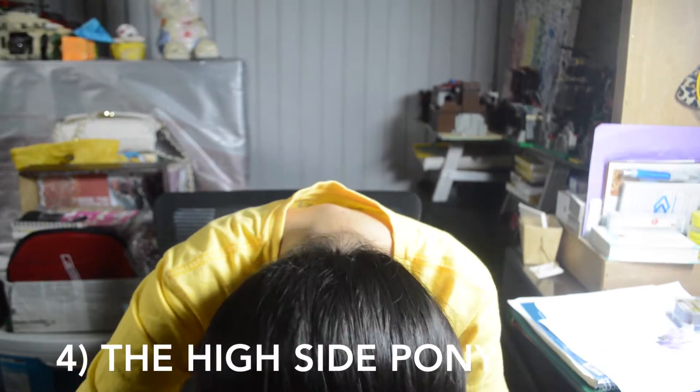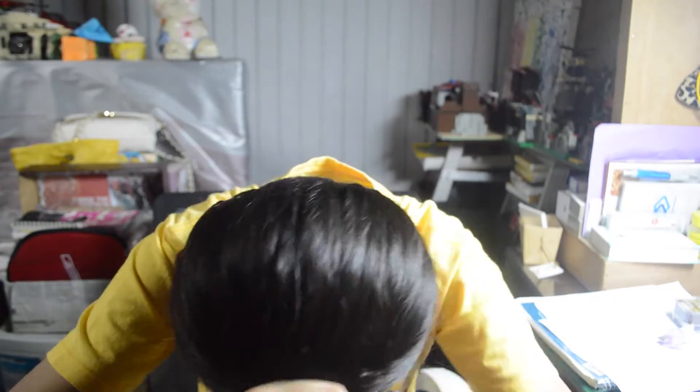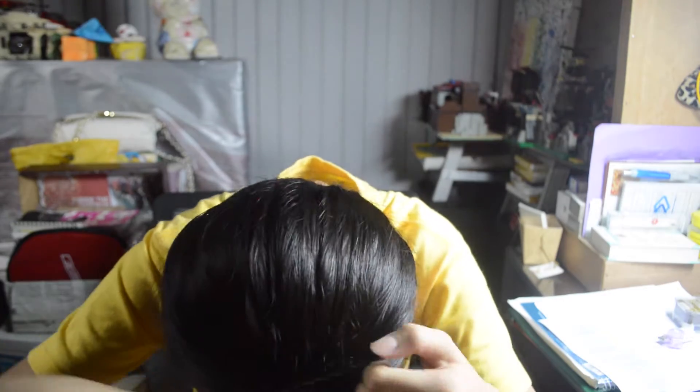Last is a super high side pony. I'm beginning by flipping my hair over and tying it off. Don't forget to tie it either more to the left or to the right of your head.